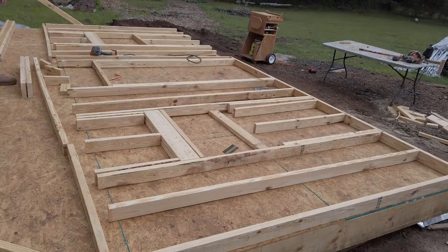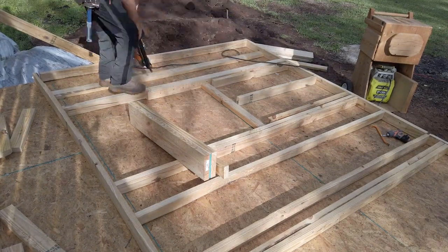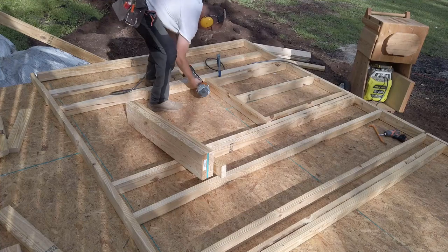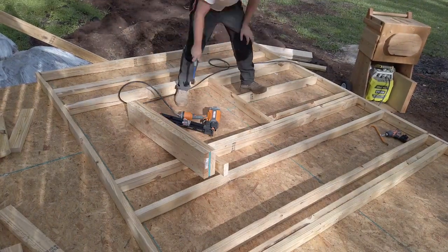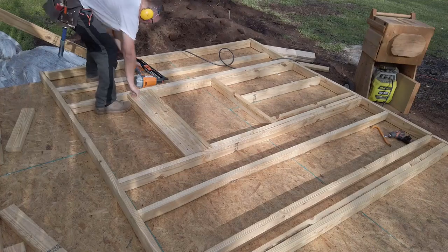A typical door or window frame will look something like this: your top and bottom plates, a king stud which goes all the way from the top plate to the bottom plate, and a jack stud — otherwise known as a trimmer stud — nailed to the inside of the king studs. The header is a whole discussion in and of itself. In my case I'm using a double 2x6 with a filler piece between to match my wall thickness, which can span up to 4.5 feet for a building up to 20 feet wide. Cripple studs follow the 16-inch on-center spacing above the rough opening, which is why you lay out for the 16-inch on-center studs first, then come back and measure for your windows and doors.